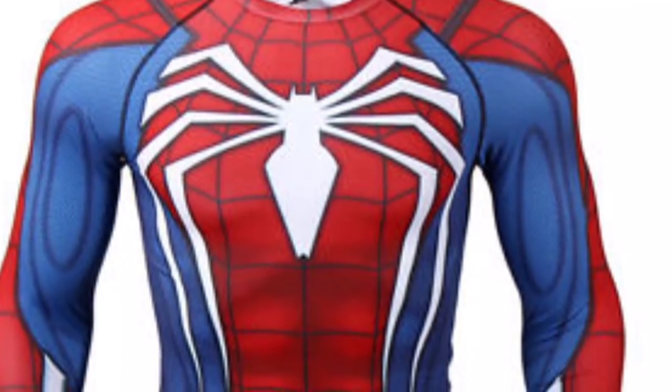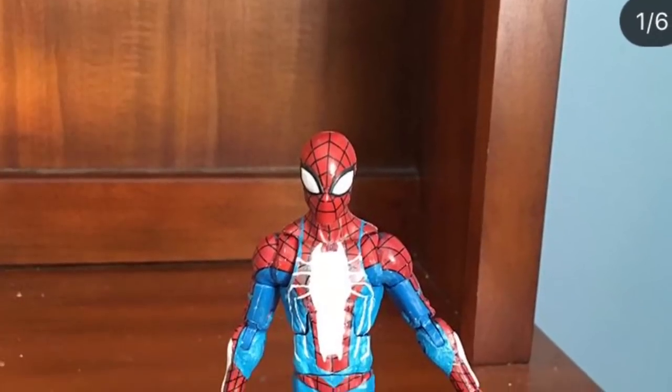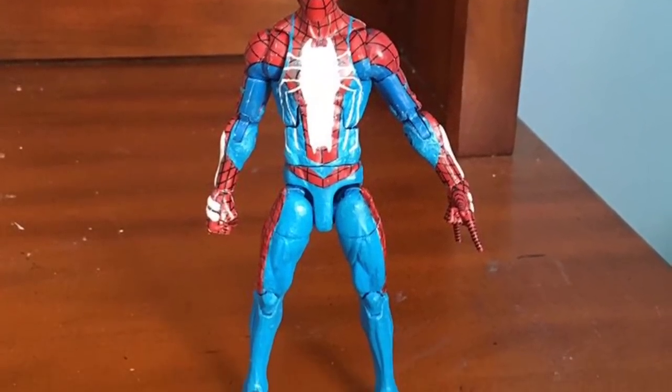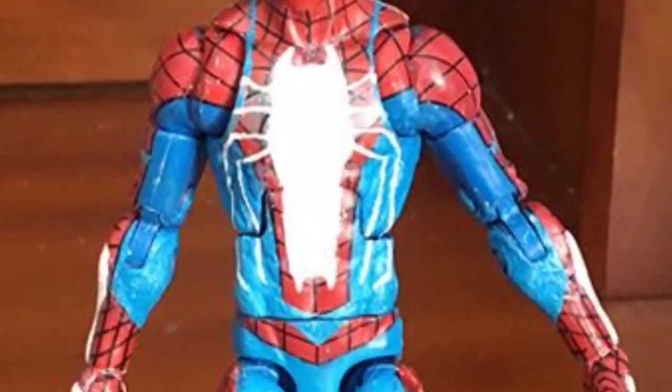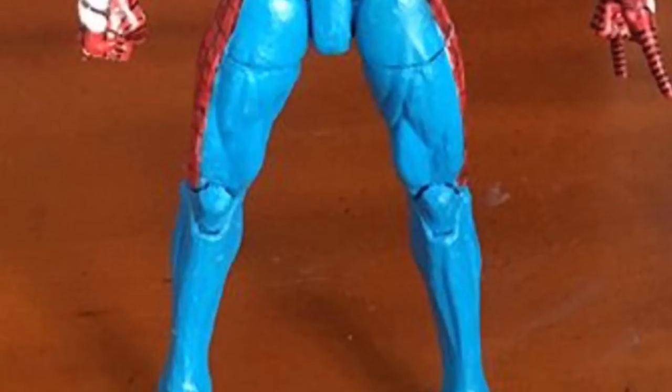Shout out to my boy Dylan Customs — make sure you follow him. He did this custom first and wanted me to look at it. I took a look at his and I was like, 'Oh, it's not bad, I like it.' I just wanted a different body, so I used the Spider UK.